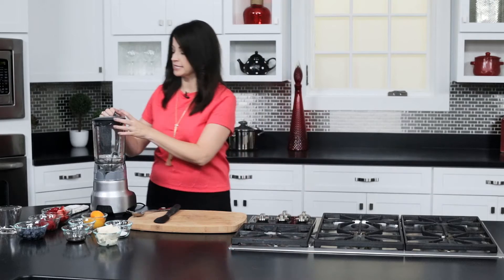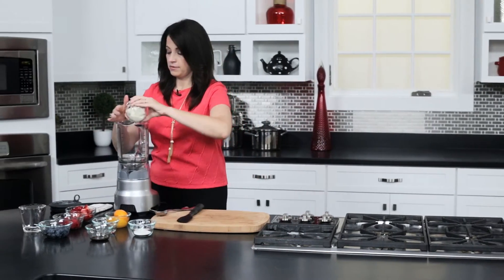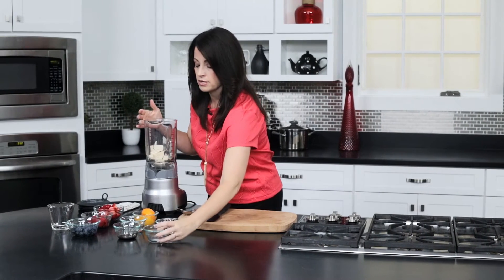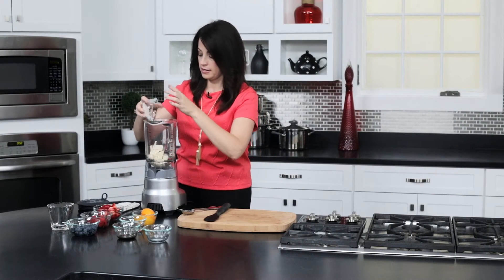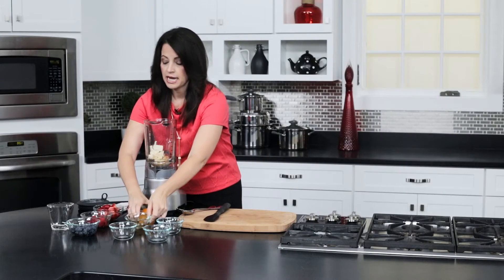It is such a simple ingredients list, and then you put it in your blender — whatever you have, a food processor, it'll all work fine. All of your ingredients in. They all smell so good — a little bit of vanilla with the orange and the peach.